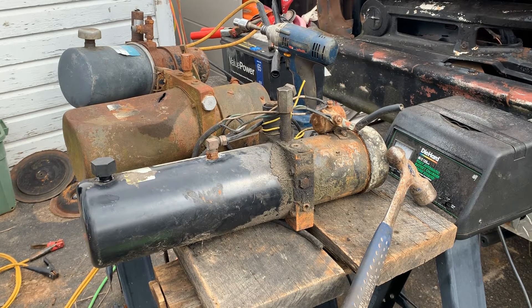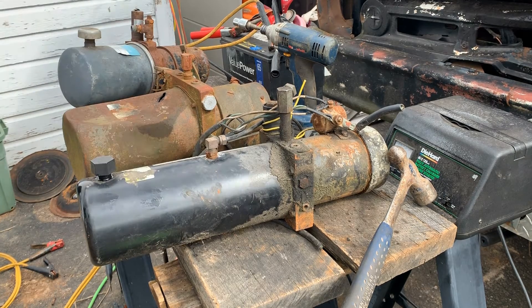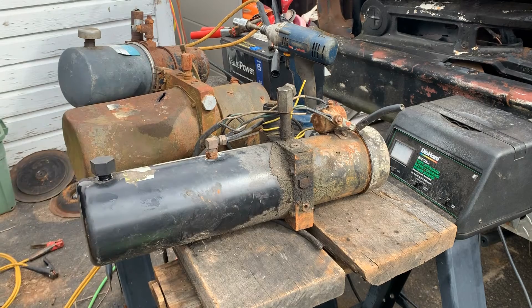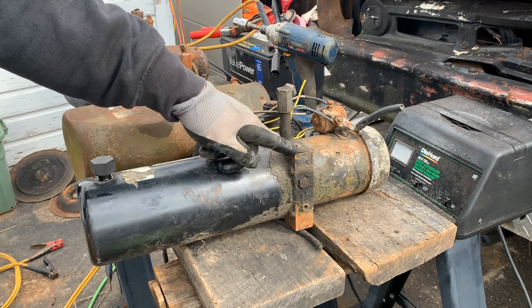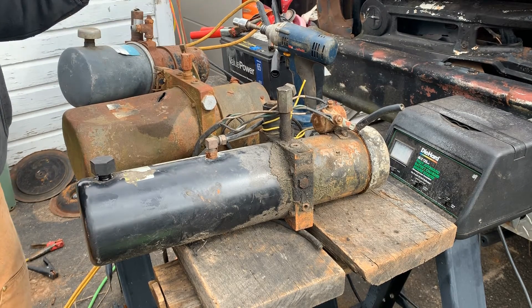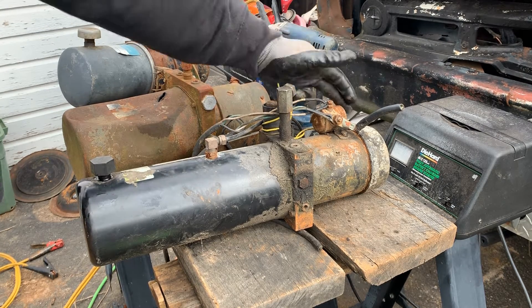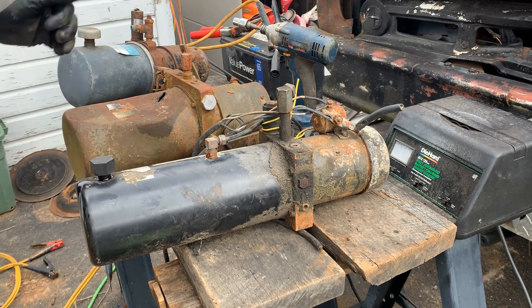So we got three separate hydraulic pumps here — some people call these power units, some people call them pumps. Essentially they are a reservoir full of hydraulic fluid, a compact high pressure pump, and a 12 volt DC electric motor. The motor has to be switched — it uses high current to pump the fluid. So you're going to see a solenoid, which allows low amperage 12 volt DC controls.